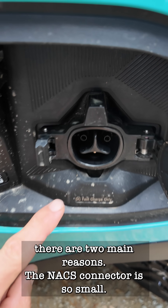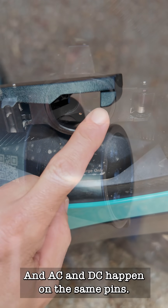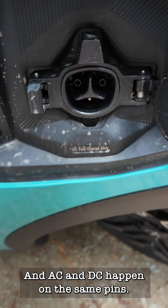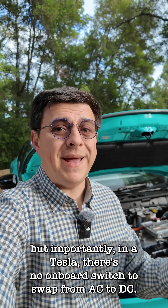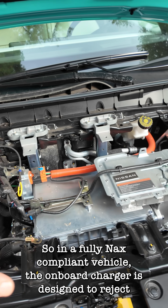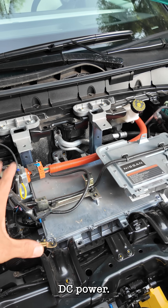There are two main reasons the NACS connector is so small: the latching mechanism is part of the car, not the cable, and AC and DC happen on the same shared pins. But importantly, in a Tesla there's no onboard switch to swap from AC to DC. So in a fully NACS-compliant vehicle, the onboard charger is designed to reject DC power.